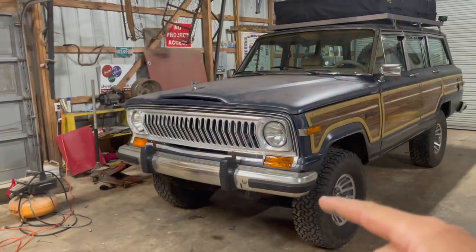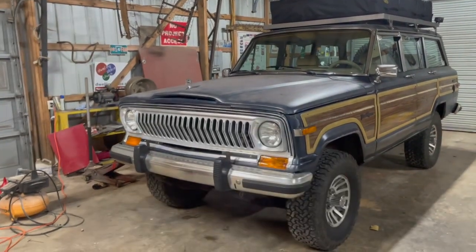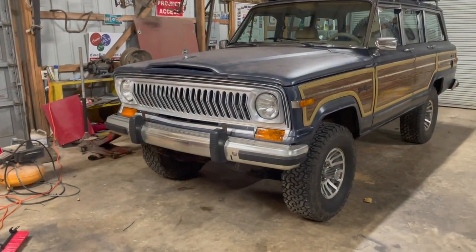Anyway, the main thing I'm going to try to do today is get the bumper off and then start the process of talking through how we want to mount this winch.